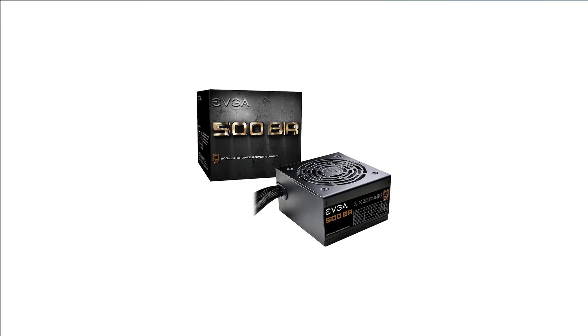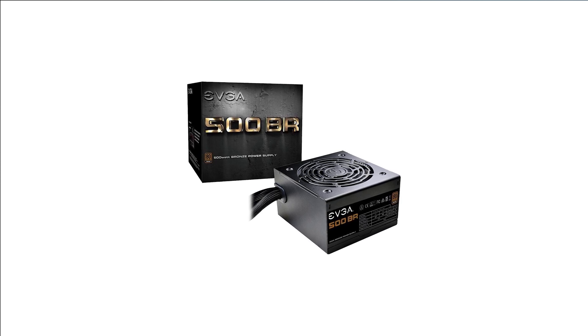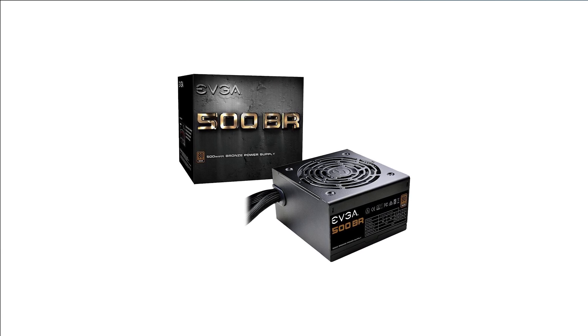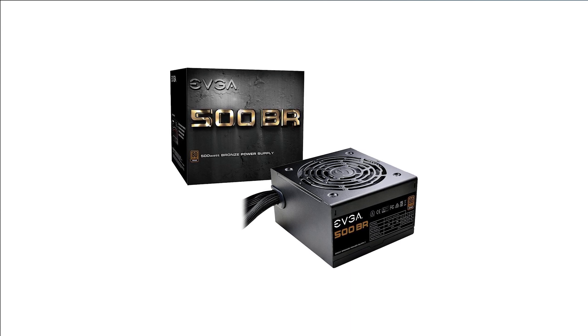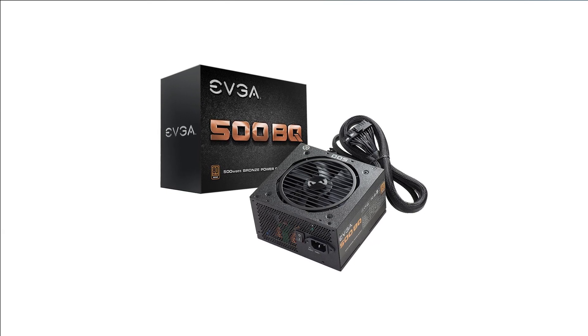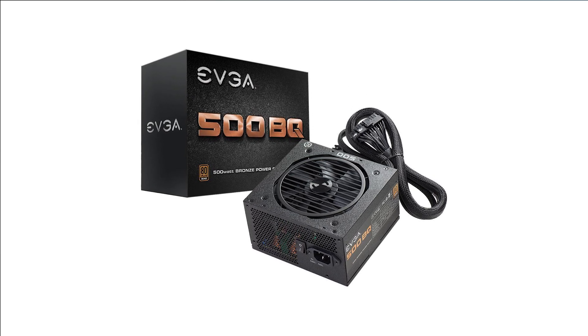Graphics cards are covered — we're almost done. Let's talk about the power supply, which gives all of your parts the electrical juice they need. I would recommend the EVGA BR 500-watt, which has a great price and is quite energy efficient. Keep in mind this is not a modular power supply, meaning all the cables are permanently attached, which can make cable management a bit more difficult but keeps the cost down. If you have some extra money and want easier cable management, I would recommend the EVGA BQ 500-watt power supply, which is semi-modular and should result in a cleaner-looking build.